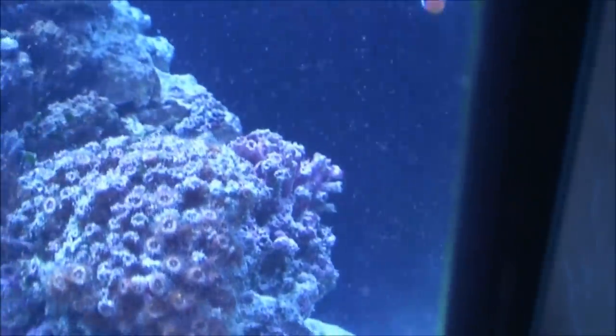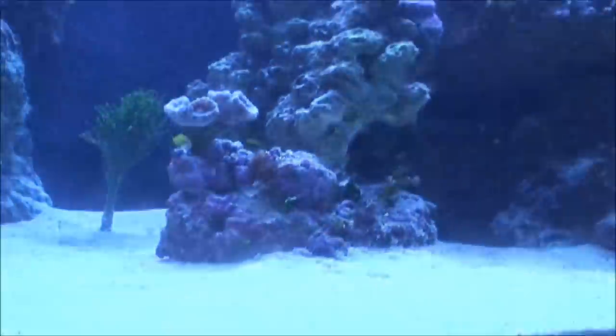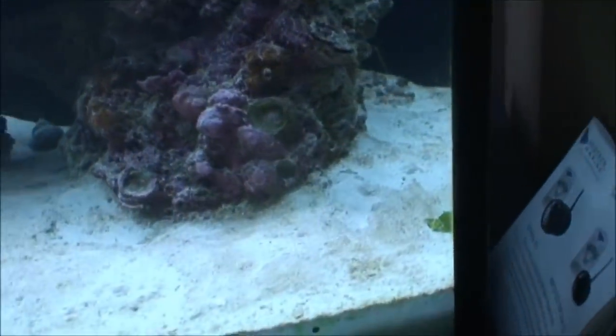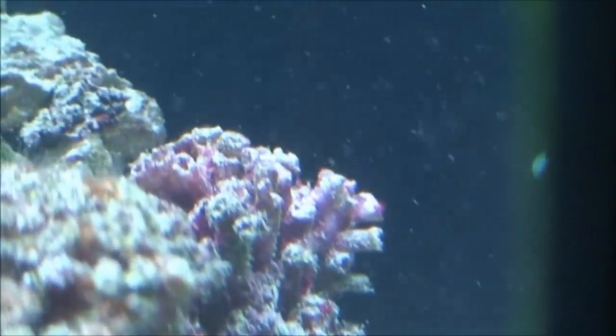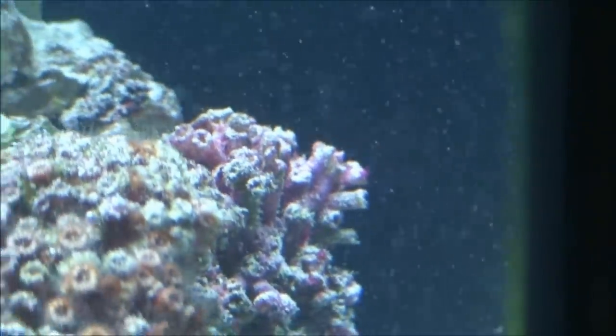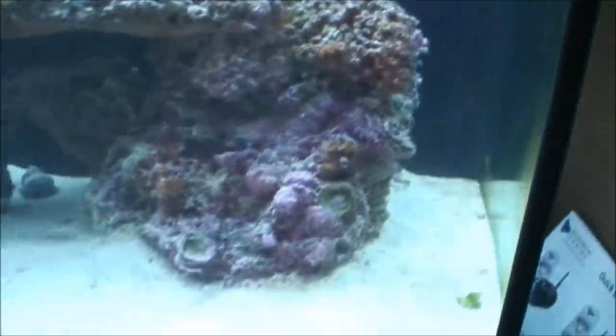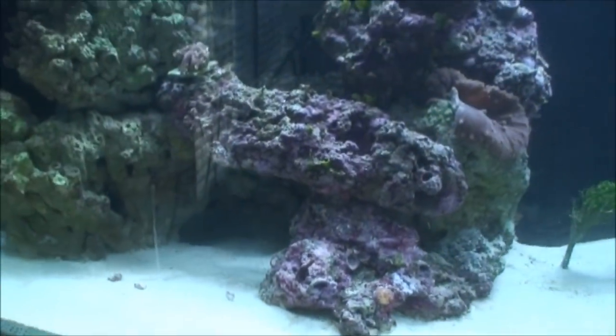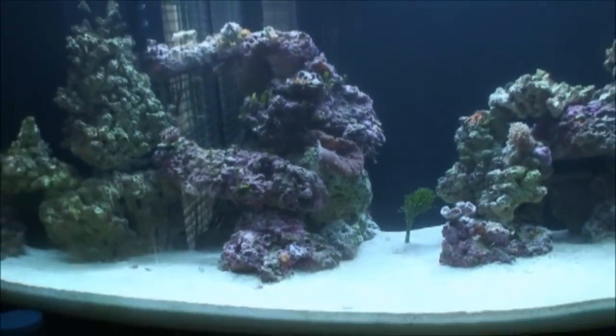Over here it's hard to see — I've got the blue lights on. Let me turn off the lights. I still don't have my lights hooked up to the reef keeper; I just haven't had time. Anyway, over here I sucked off all the cyanobacteria — the red slime algae, if you will — and cleaned a lot off my sand bed.